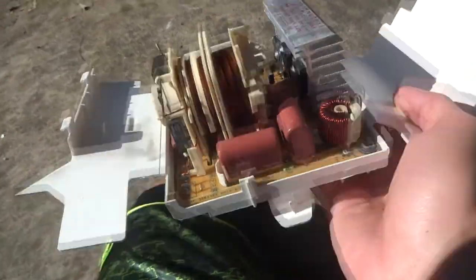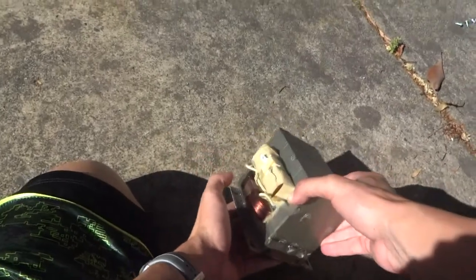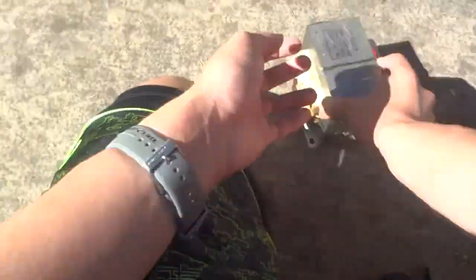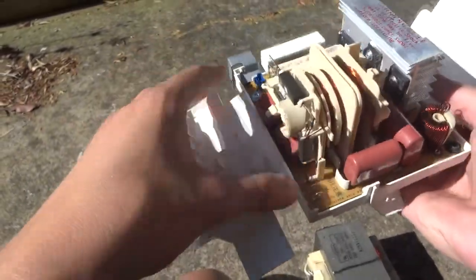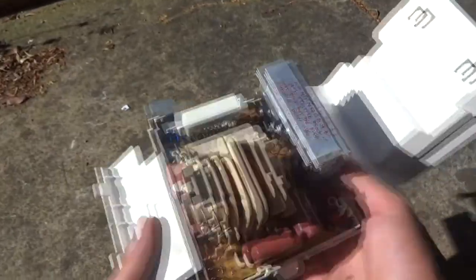I got the transformer out of the microwave. This is definitely the transformer, although it looks nothing like a typical microwave transformer. Just for reference, here's a normal microwave transformer — very large iron body, a very distinct primary coil and secondary coil. That's very useful for high-voltage projects. But this one is very different, and the whole build quality of this microwave just feels a lot cheaper.